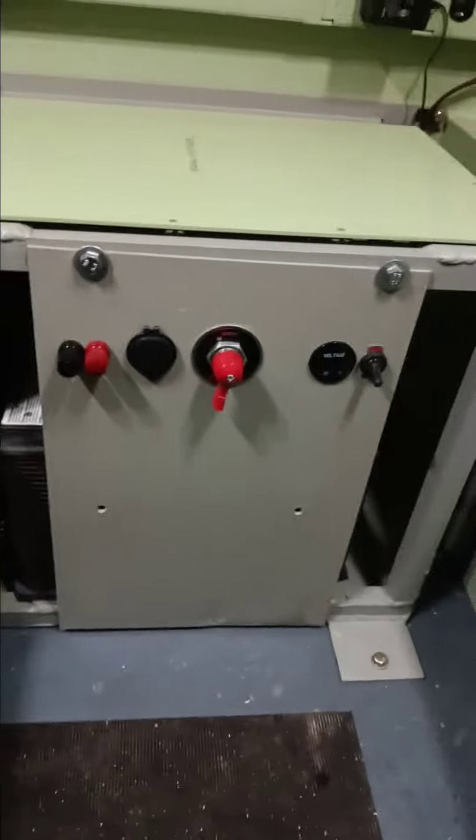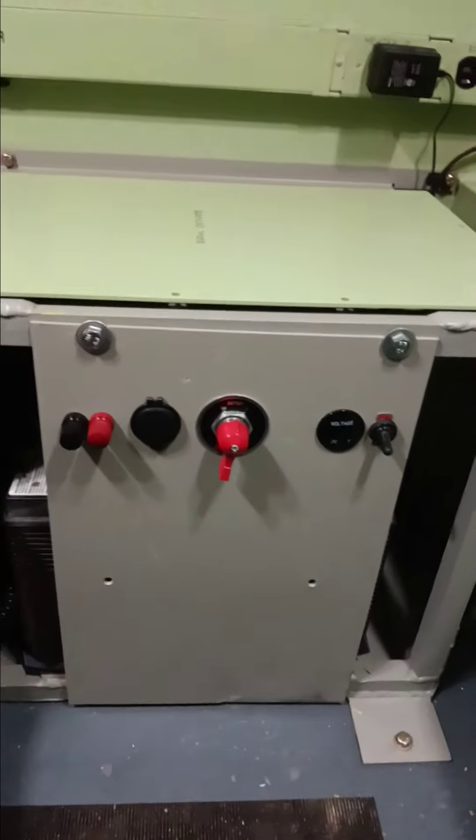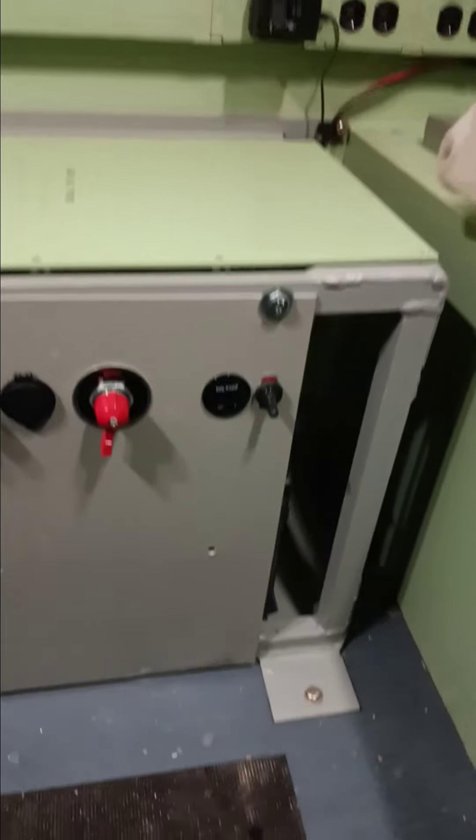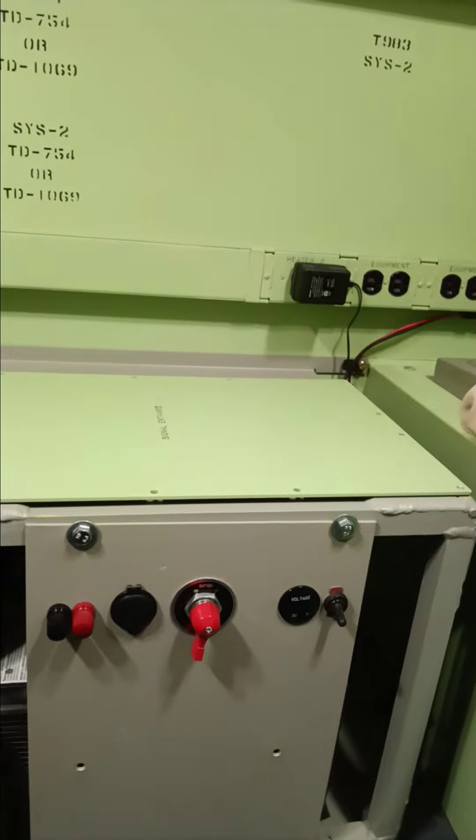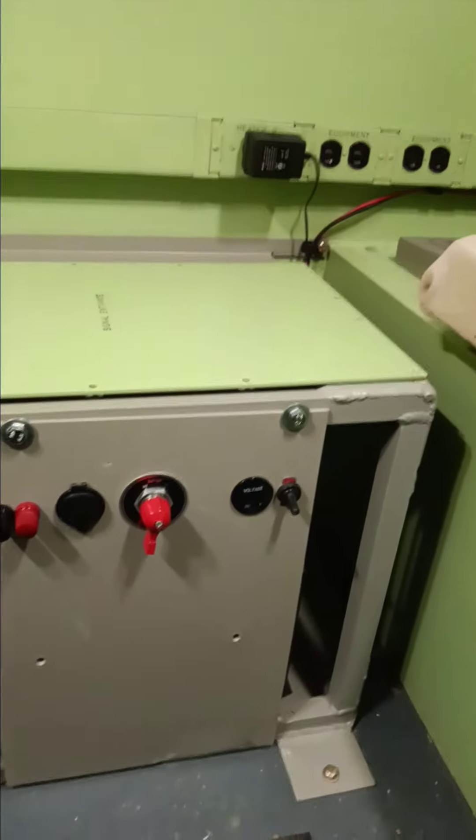Right now we're on battery power — twin Group 31s, more than enough for the few LEDs and the radios for days. It's going to have a power inverter later, probably to run the 120 system if we need to temporarily. It's going to have a solar panel charging outside.